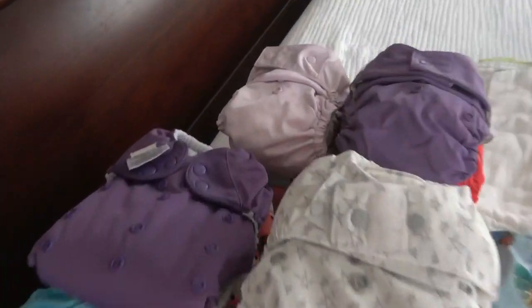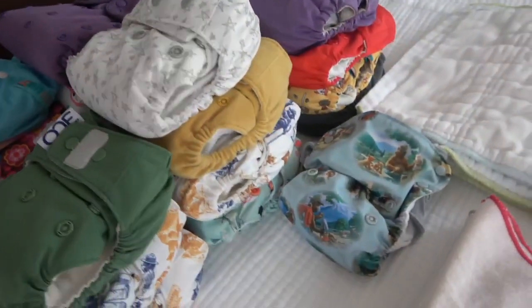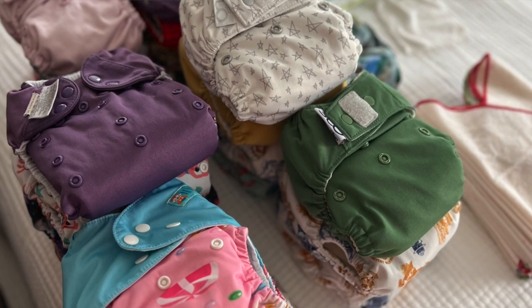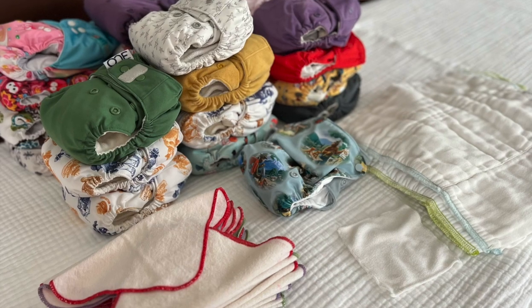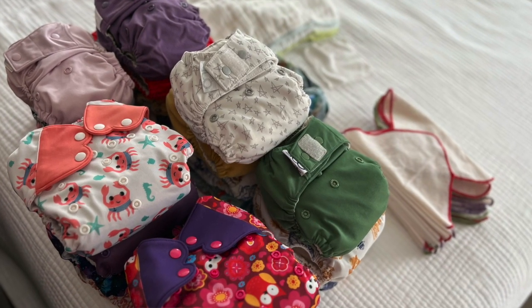I got everything all put together. All the diapers are ready to go straight into the nursery for Mackenzie. Got my wipes pre-folded and all of this is ready to be put away. Thank you so much for joining me today on my complete wash routine for my diapers. I look forward to making future videos for you. If this video was useful and beneficial to you, please feel free to give it a big thumbs up, and don't forget to subscribe on your way out.